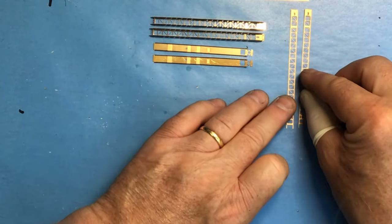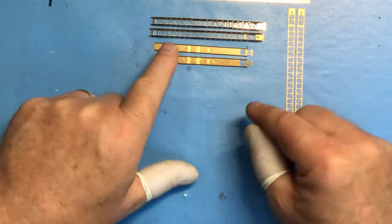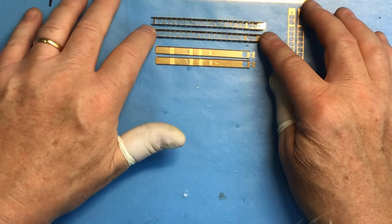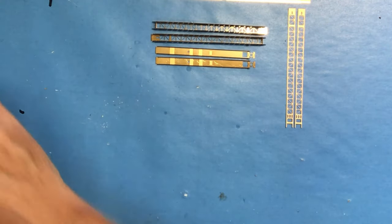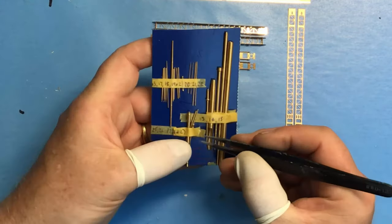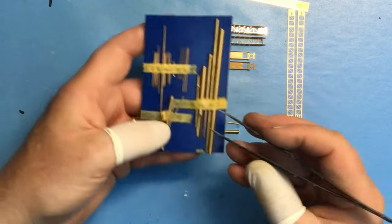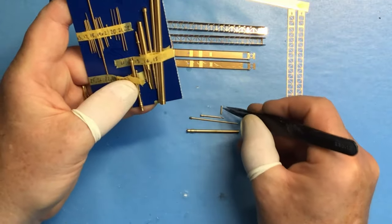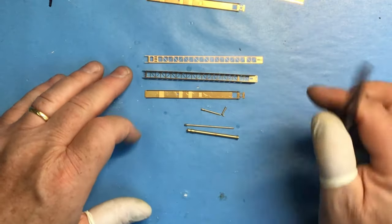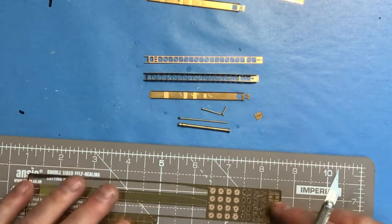Normally on an assembly like this, as you've seen when I've been building the guns, I usually do one or two off camera just to get the hang of how the parts go together. Well, it's not possible here - you get one chance with this so I'm working through it as I go along. I might make some mistakes or I might be lucky and get through it okay. There are a number of turned brass parts, so I need to get those out and see if that helps me work out what goes where - I think that's all we're going to need to assemble the deployed catapult just on one side of the hull.